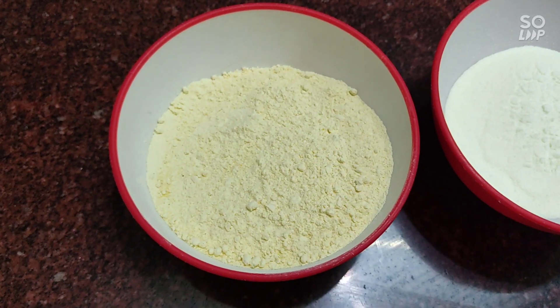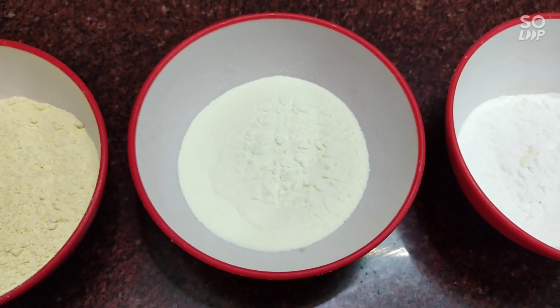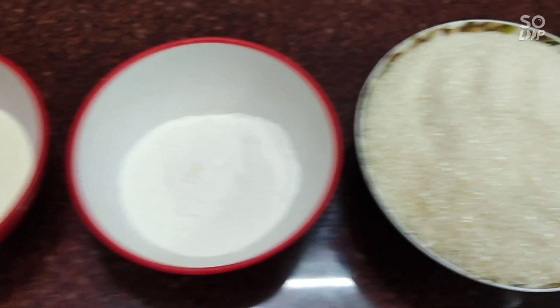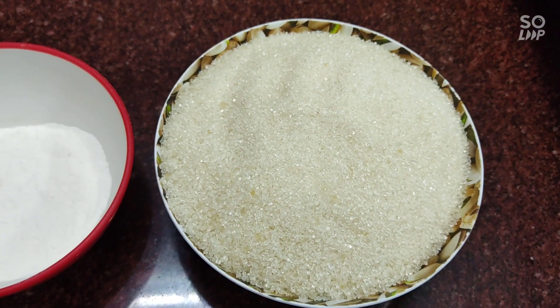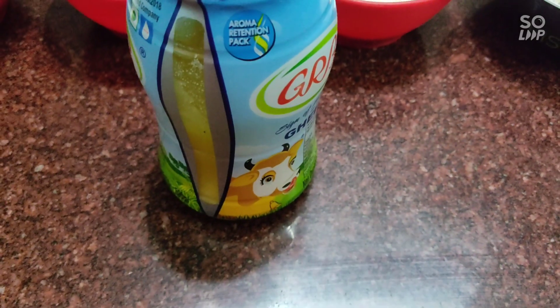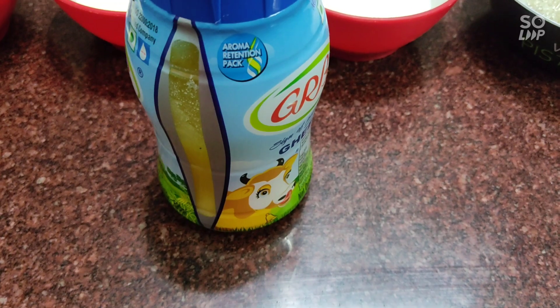In the recipe we need 1 cup of salt powder, 2 cups of salt powder, and 2 cups of salt.